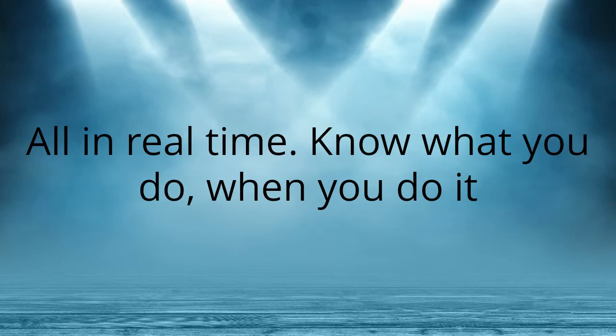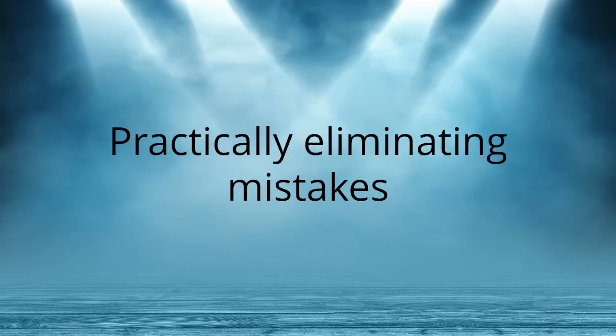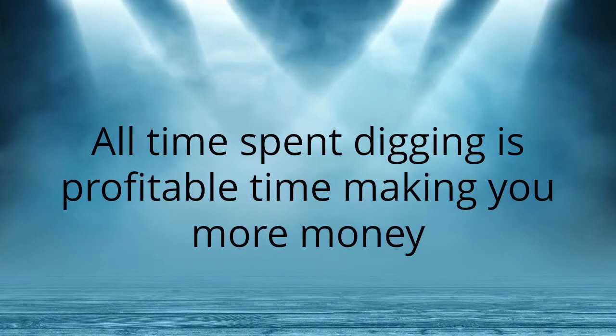Know what you do when you do it, practically eliminating mistakes. All time spent digging is profitable time, making you more money.